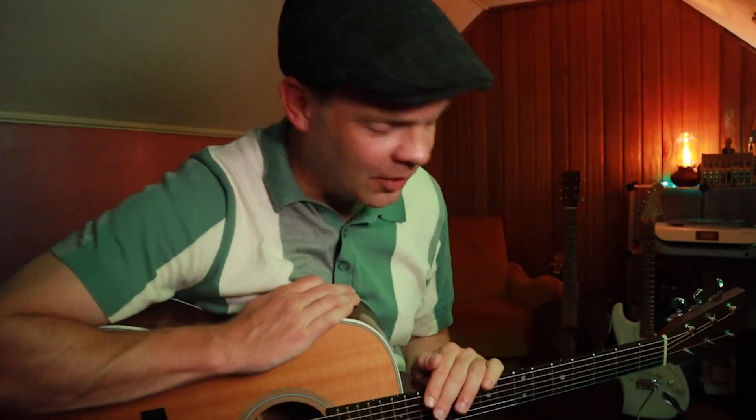Anyway, the world's your oyster with it — do what you will. I hope you enjoyed that, guys. Thanks for watching, take it easy, and I'll see you soon.